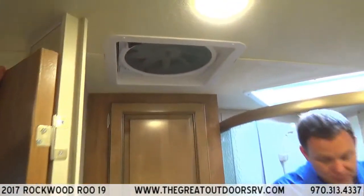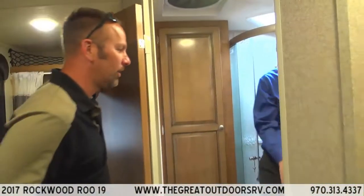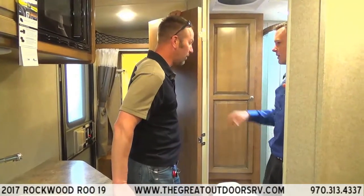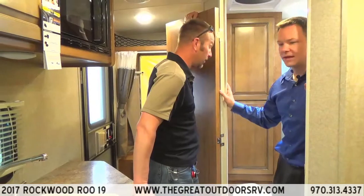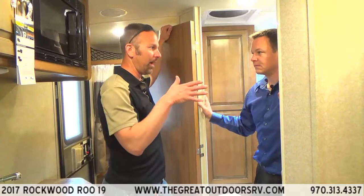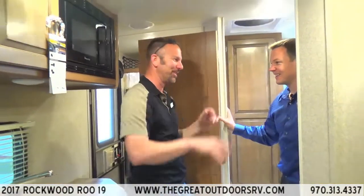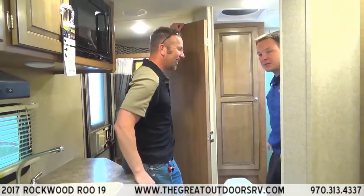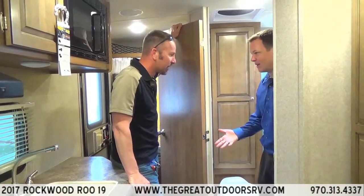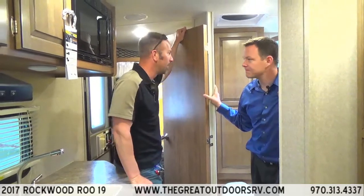The shower door is a great upgrade that Rockwood did — replacing the old shower curtain with a proper door makes it more roomy and homier. With a shower curtain, especially in RV showers, it tends to suck inward and can pop out, getting the floor all wet. The door solves that problem.